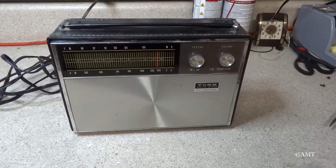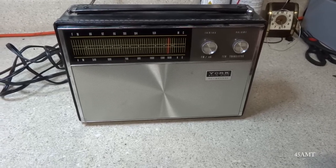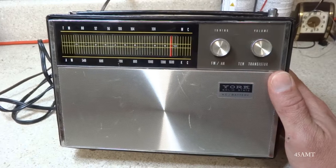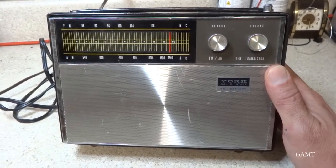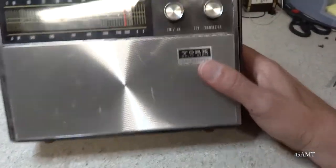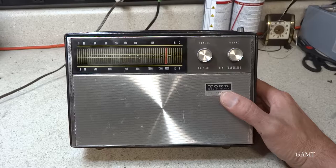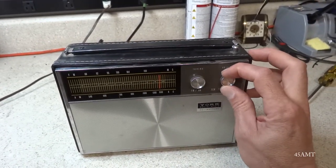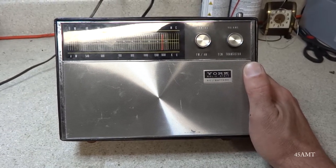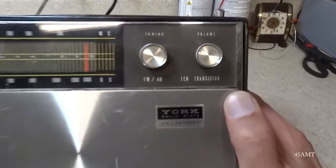I just want to make a video on this little AM FM — probably late 60s, early 70s — York solid state AM FM portable radio. A buddy of mine sent it to me and wanted me to see if I could get it working. It's a 10 transistor radio. This is back before the Federal Trade Commission stepped in. Back during the transistor era, the gimmick was to see how many transistors they could put in a radio.